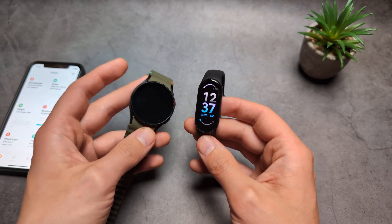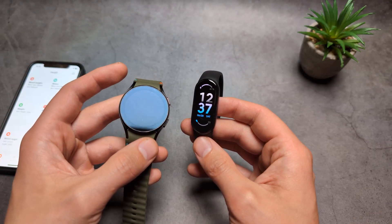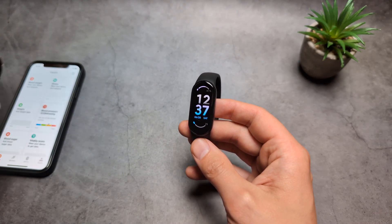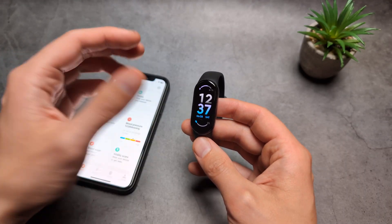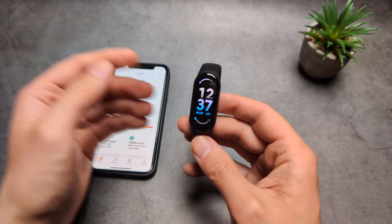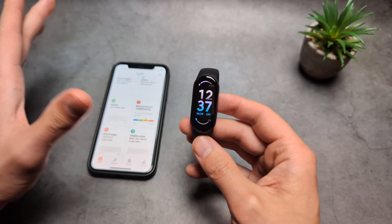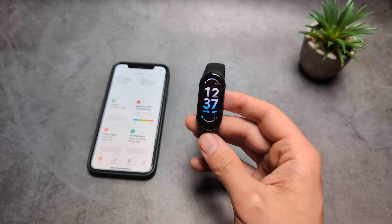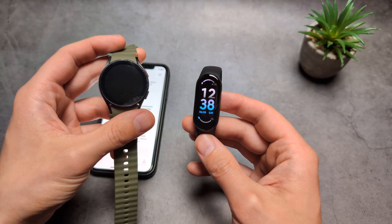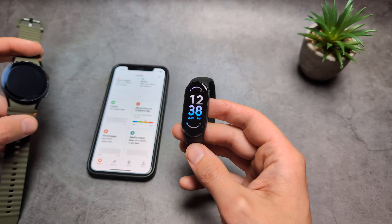These are probably one of the only watches able to do it. The Huawei Watch D can also do it, but it's very expensive. There are also very cheap Chinese watches that claim they can measure blood pressure, but those are completely fake — they're just animations. So the only watches that can really do it are the Samsung Galaxy watches and the Huawei Watch D.